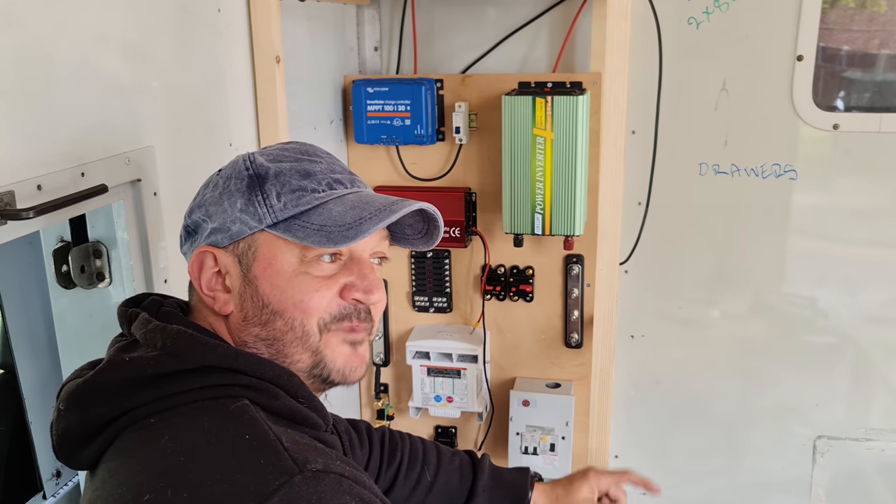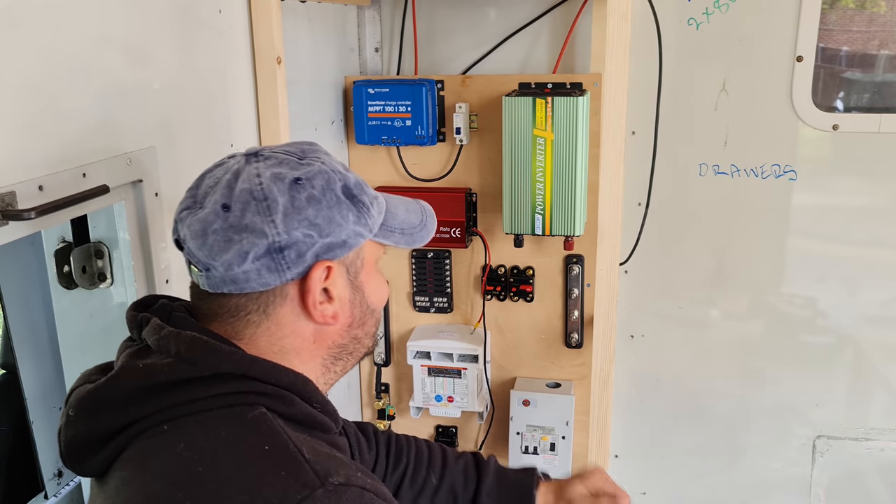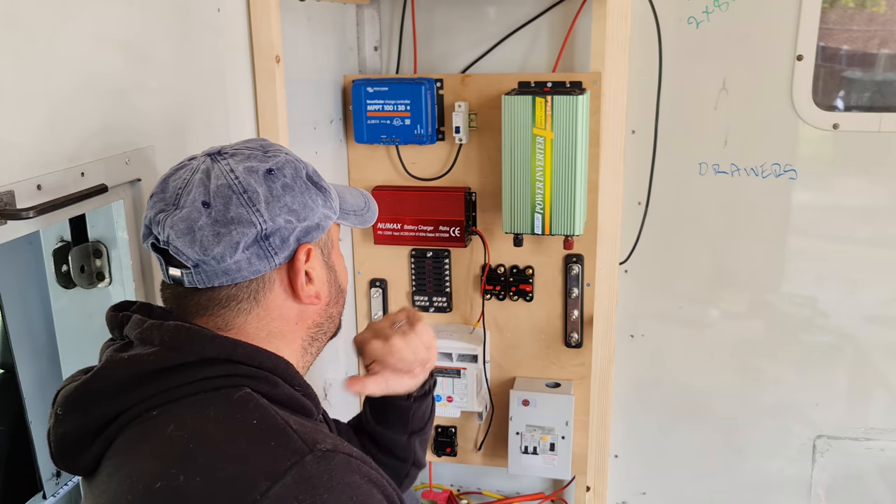Hi guys, welcome back to the channel. I'm going to carry on now where I left off in the last video and explain exactly what's on the electrical board here.